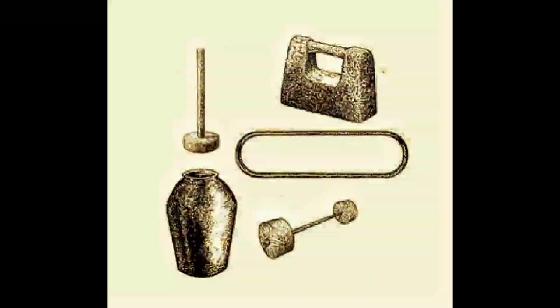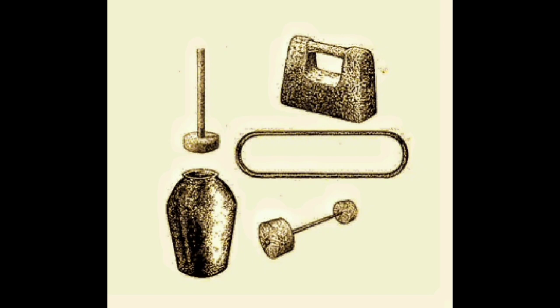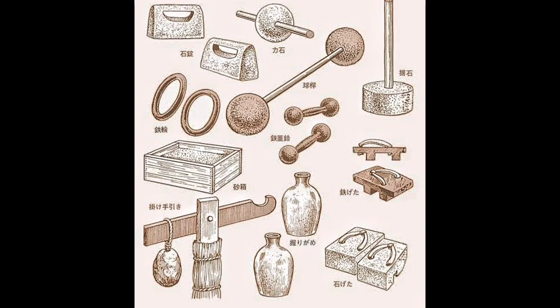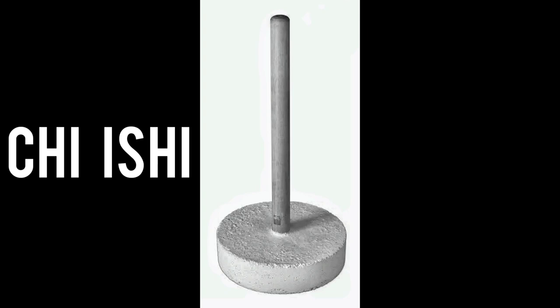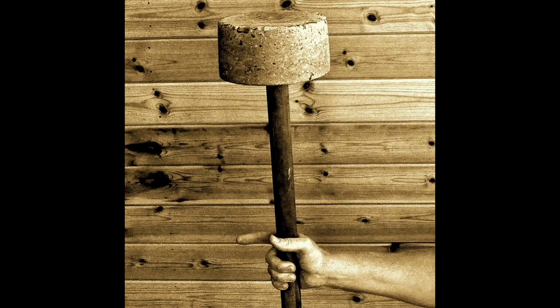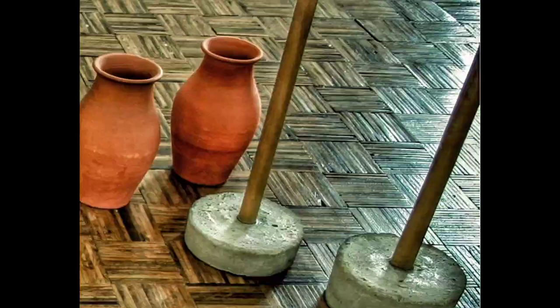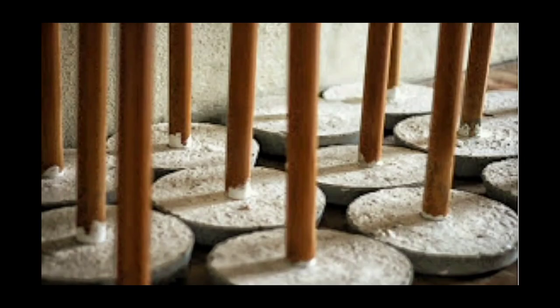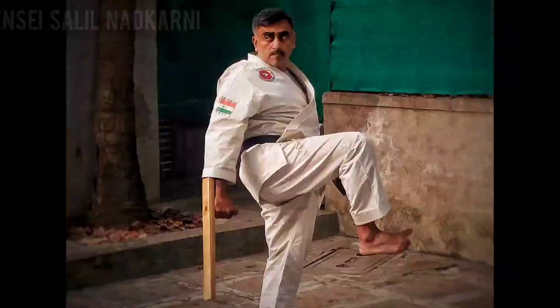The old karate masters would use things easily available to them in Okinawa, such as agricultural implements or daily life tools used in their homes. Many of these we can still recognize. One among these is chishi — a power training tool used to strengthen the grip, wrist, forearms, arms, back, and shoulders, and if done properly, can also strengthen your core and lead to improved karate techniques.